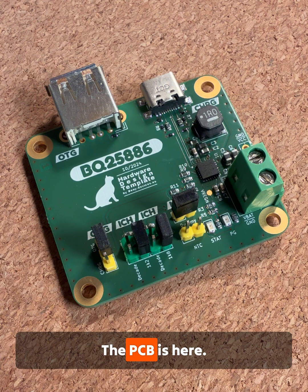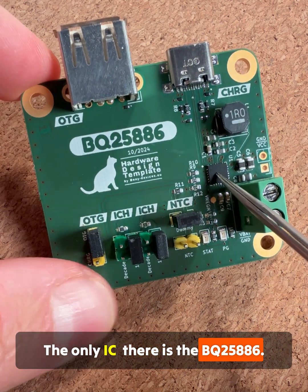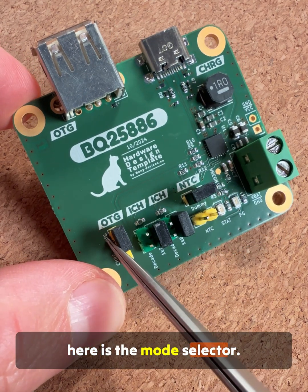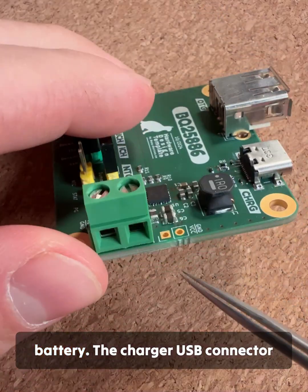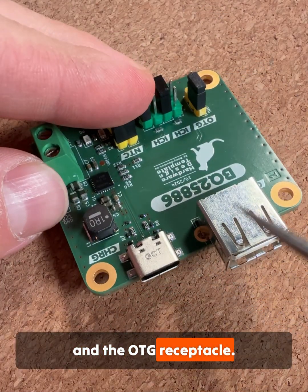The PCB is here. The only IC on it is the BQ25886. Here are the setup resistors and here is the mode selector. The screw terminal connects the battery, the charger USB connector, and the OTG receptacle.